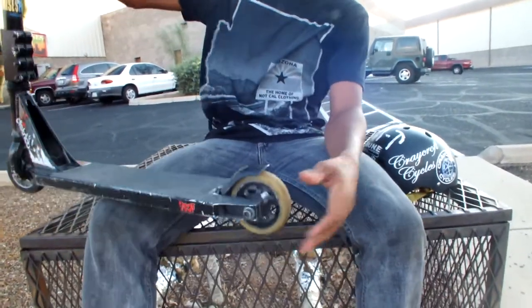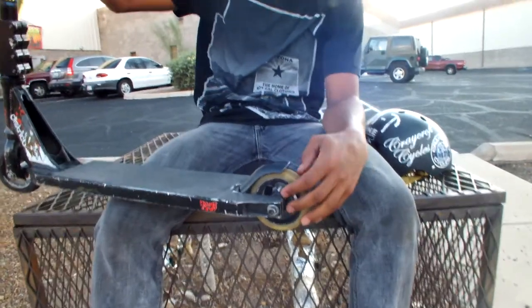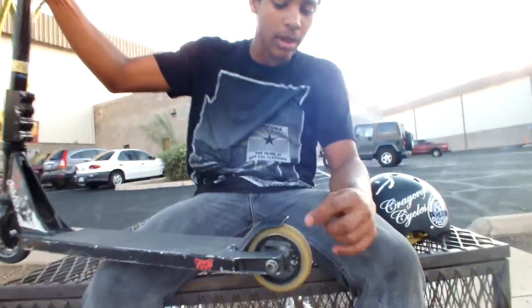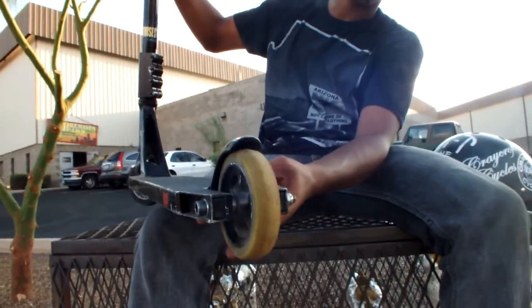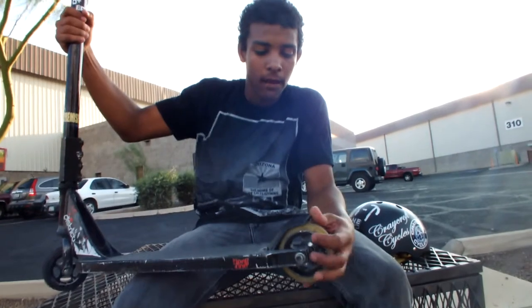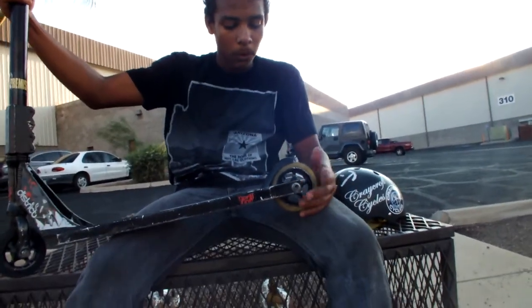My wheel is a Proto 110mm slider, white on black. It's old — like 7 or 8 months old — and I romp so bad that I got cracks and stuff in it, it's nasty. I'm getting new ones. Got some District bearings in there and a District spacer.